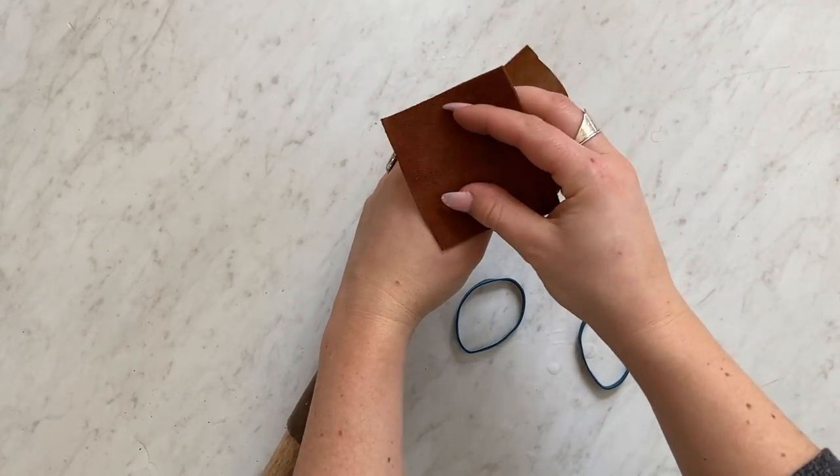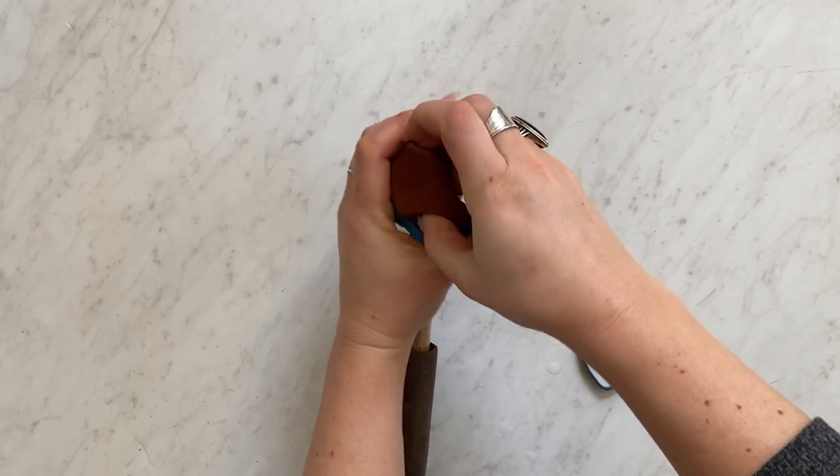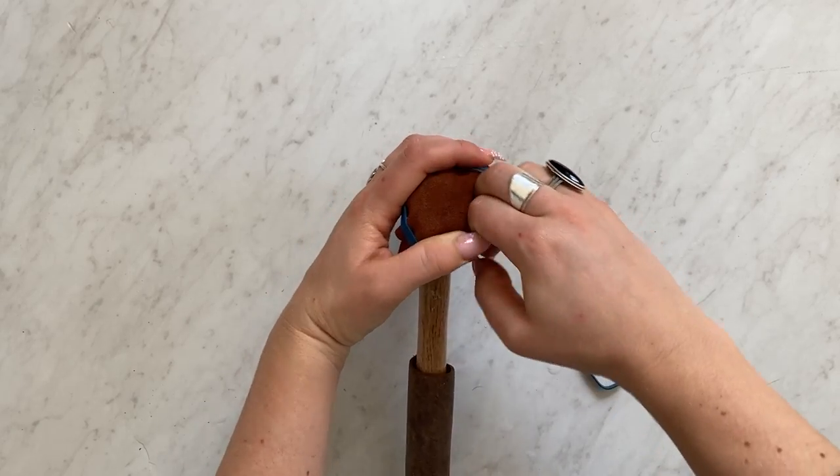To pound it into shape I use just a regular hammer wrapped with leather and tied with a rubber band, but if you have a rubber mallet that works as well.